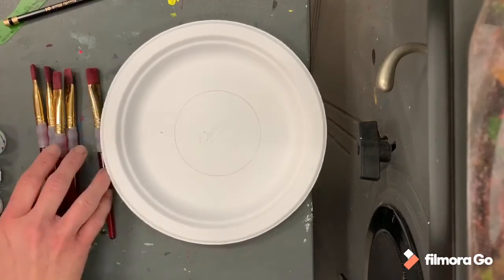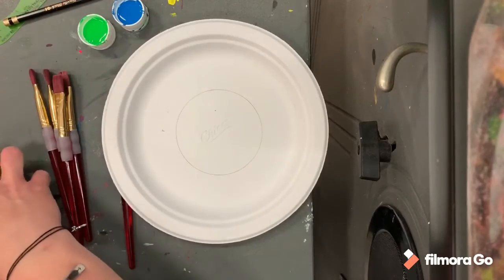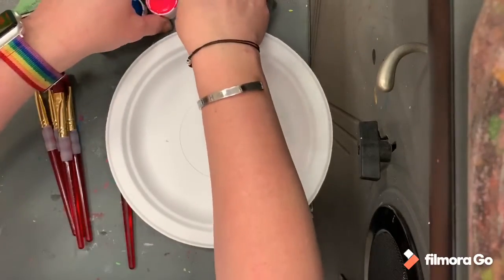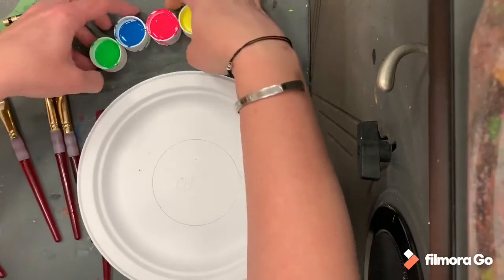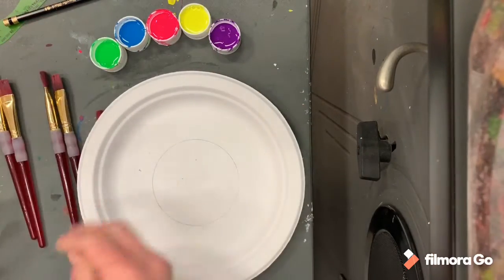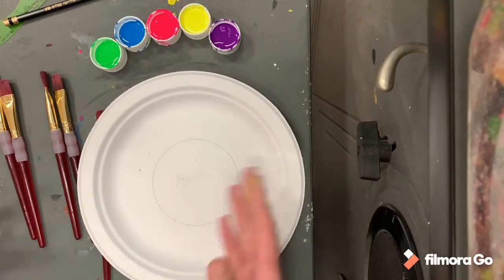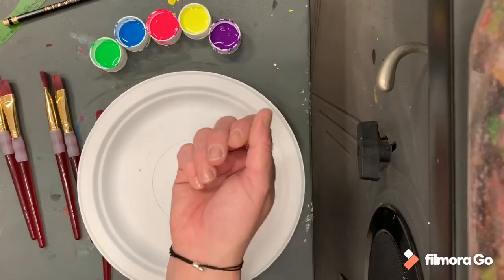I've prepared my paints — I just have them in lids — but at your table you have the little cups. At the red table there's red fluorescent, and at the orange table there's orange fluorescent. That's how I've set up the paint for you, so the brushes will stay at the tables.